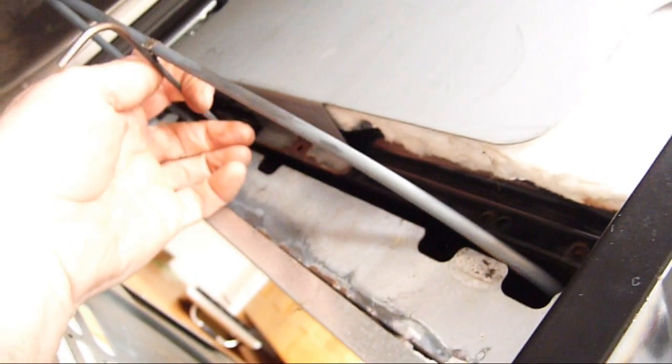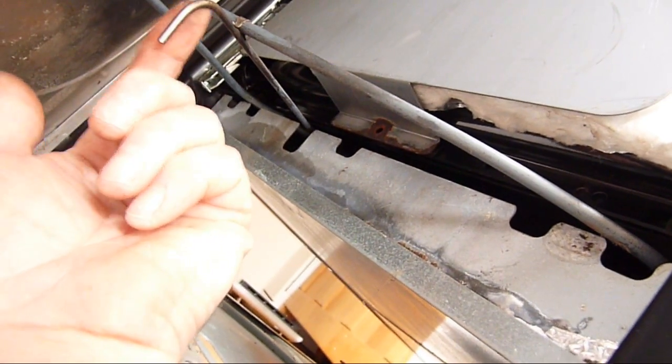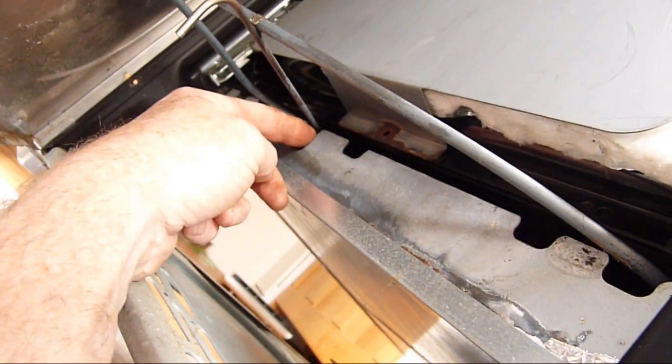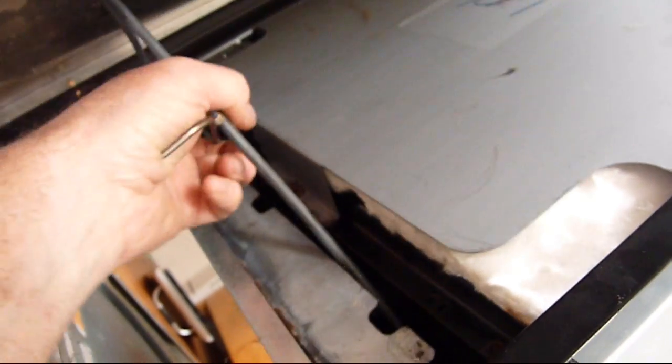With a little bit of brute force we're able to pull this out. The brute force is required because you've got a lip on the other side which hooks over this cut-out in the panel, and once that's pulled out you should then be able to free it completely.